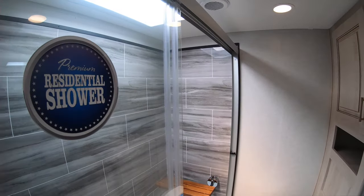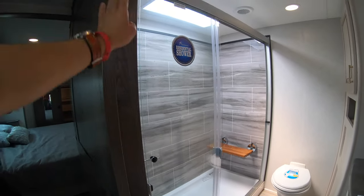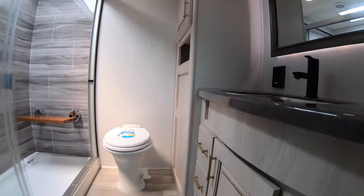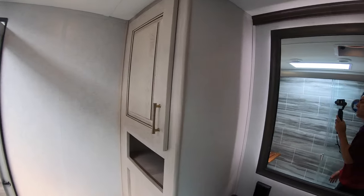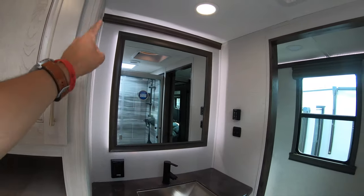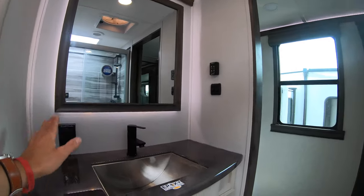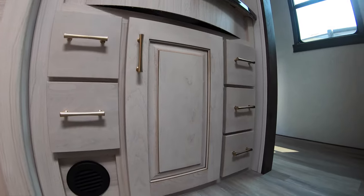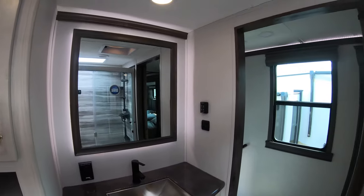We have a large residential shower — you could have an entire party in here if you really wanted to. There's a seat right there for shaving your legs or sitting down. Nice porcelain toilet right here, plenty of space to turn around and get changed if you need to, if you have guests over. Linen closet right here. Big mirror — do your hair and makeup. An even bigger sink and storage beneath. The heat in this unit is ducted throughout.